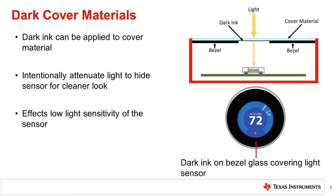Manufacturers often put light sensors behind a cover material with a dark ink printed on it. These dark inks intentionally attenuate the light passing through to hide the sensor and other electronics from the user for a cleaner look. This is most often seen in display applications where the screen bezel is black with a hole for the sensor. These dark inks usually have a much greater effect on the light than the cover material itself. One of these effects is light attenuation — dark inks typically pass 2 to 20% of the incident light, which will reduce the amount of light hitting the sensor and therefore reduce low light sensitivity.